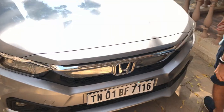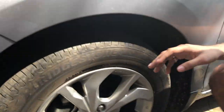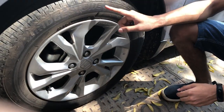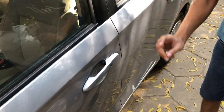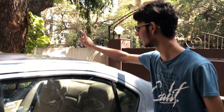Here is the alloy wheel — 15-inch, 175/65 with Bridgestone tyres. The car also has body-coloured door handles, body-coloured ORVMs, keyless entry, a smart entry system, and a shark-fin antenna.